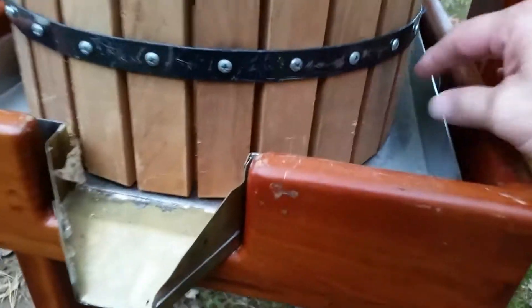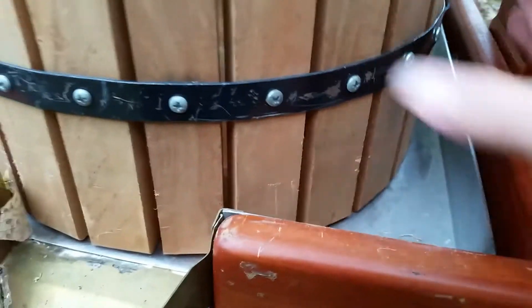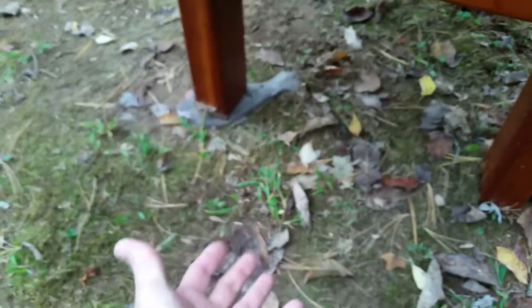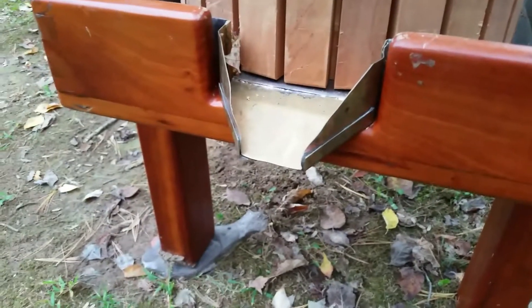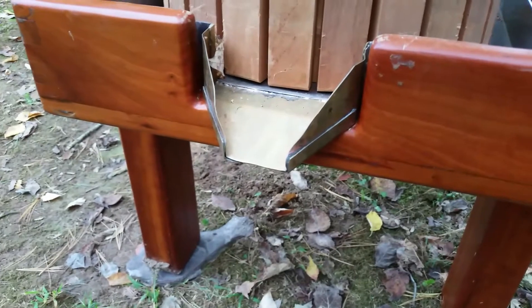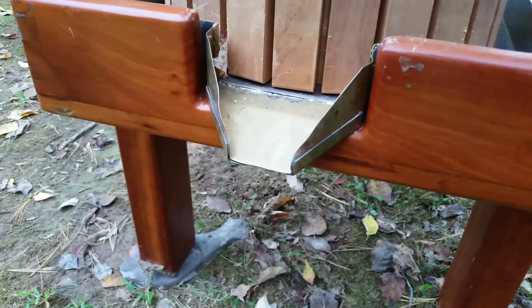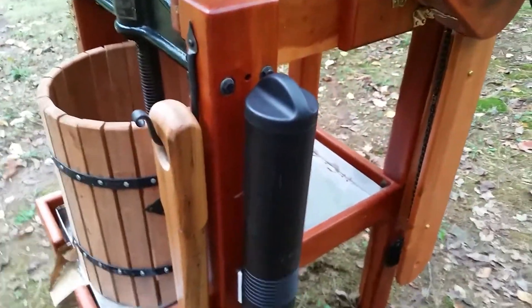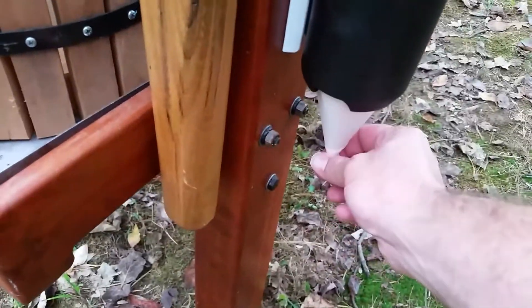The juice comes down onto the stainless steel pan here and then funnels down out this little spout into a waiting five-gallon drink cooler. A couple of other additional add-ons for my press lately: I have a nice little cup holder here, so when you're working hard and want a little sip of cider, you can grab yourself a cup.